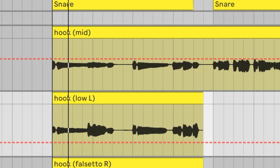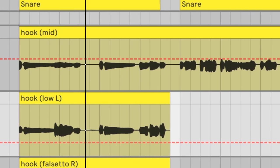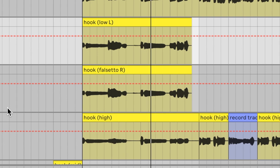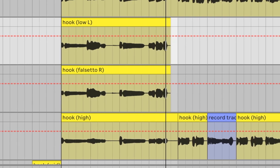Then from there, after finding all the parts that I liked, I came up with this as the hook. I layered that with a high vocal — a falsetto-type vocal — and also a deeper vocal. Once I finished the hook, I moved on to the verses.